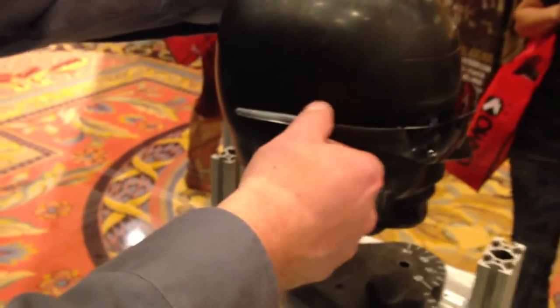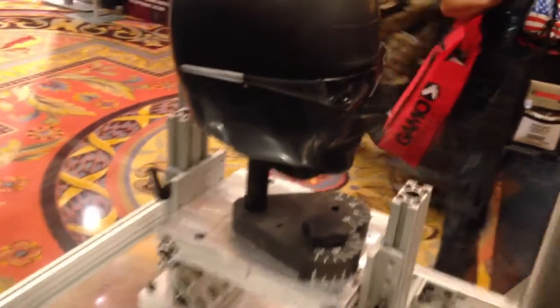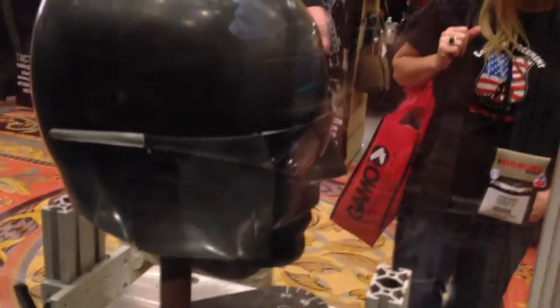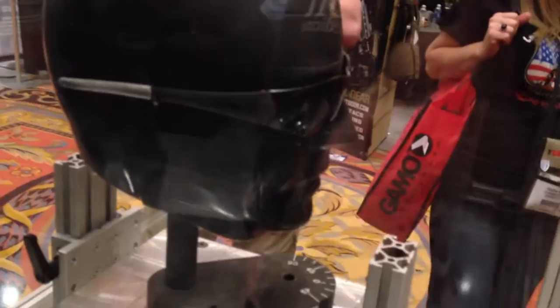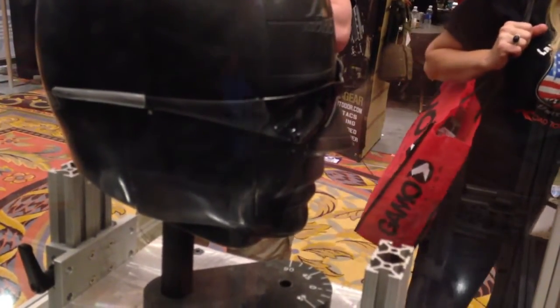We're going to mount this on the head form. Get that good to go, and go ahead and close up our booth again here. Don't want to have any stray pellet action going our way. So Eric, whenever you're ready, we can go with round number two. He's loading the gun again here.